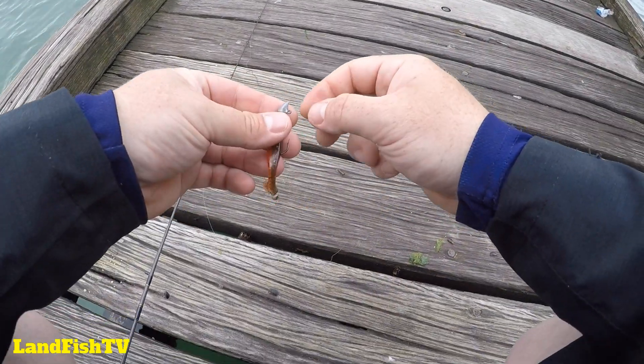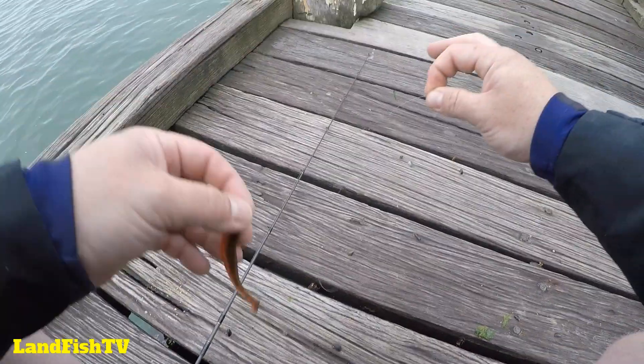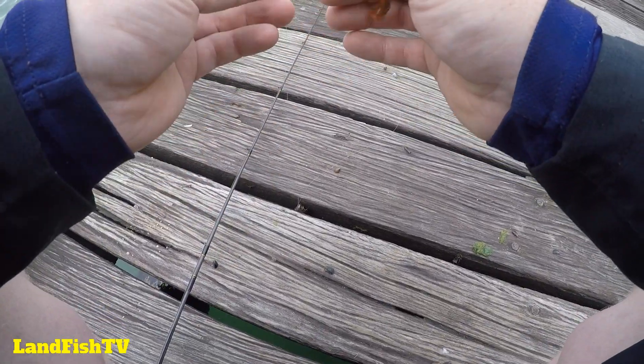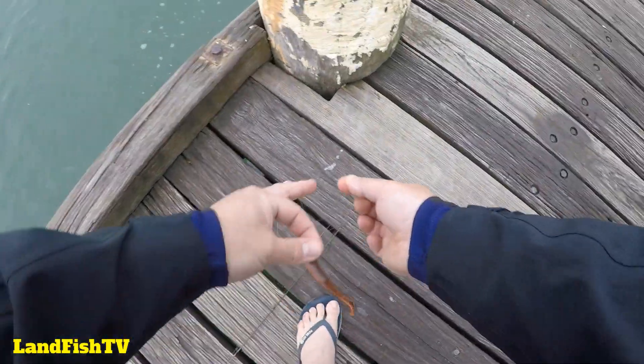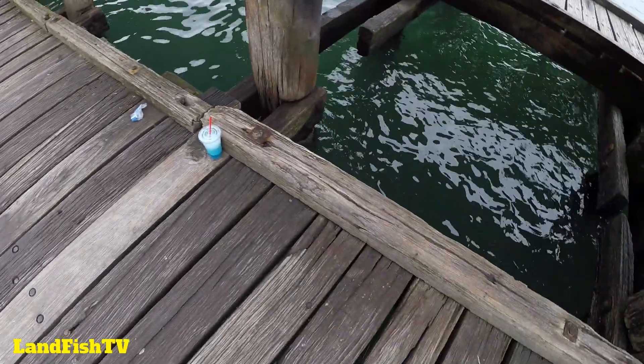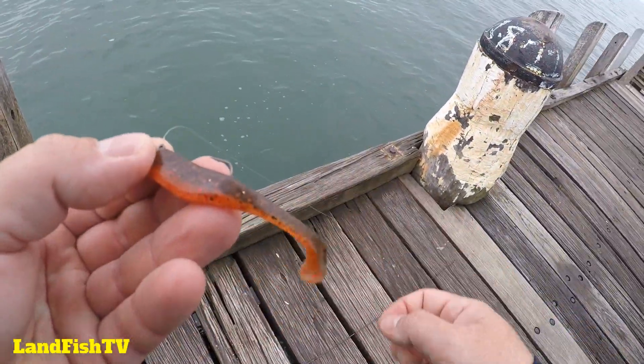As always guys, make sure after you catch a fish you check your leader, check your hook, make sure everything's still good to go for the next fish. This one is all good — thought he might have rubbed on the pylons during the fight, but no, all good to go.